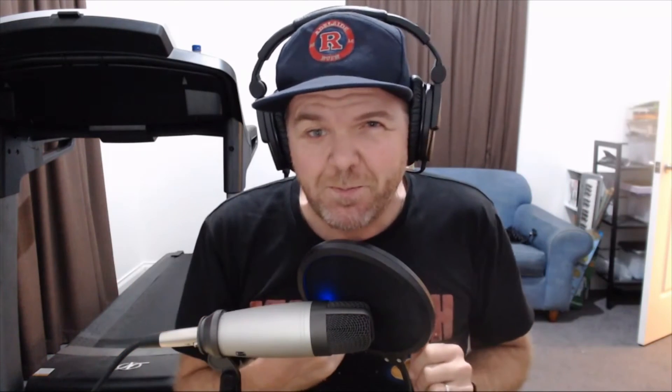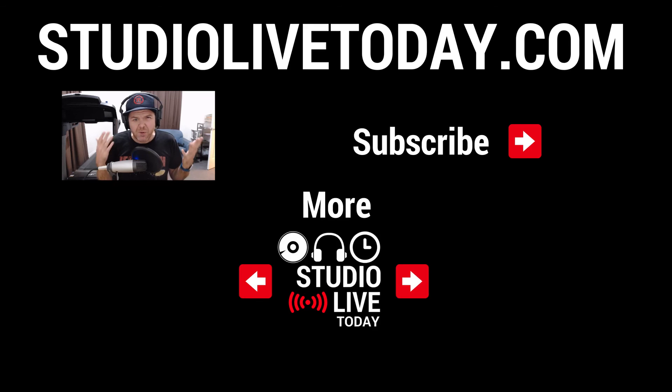Thanks for watching. If you've got comments, questions, or suggestions, leave those down below and I'll see you on the next video. If you'd like to watch more videos on the channel, there are two linked below. You can also subscribe by tapping on the Studio Live Today icon in the top right corner, or head over to studiolivetoday.com for even more audio goodness.